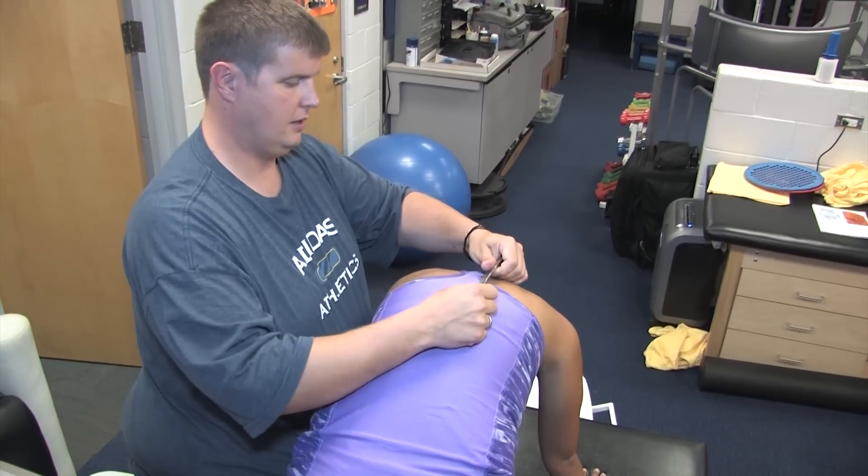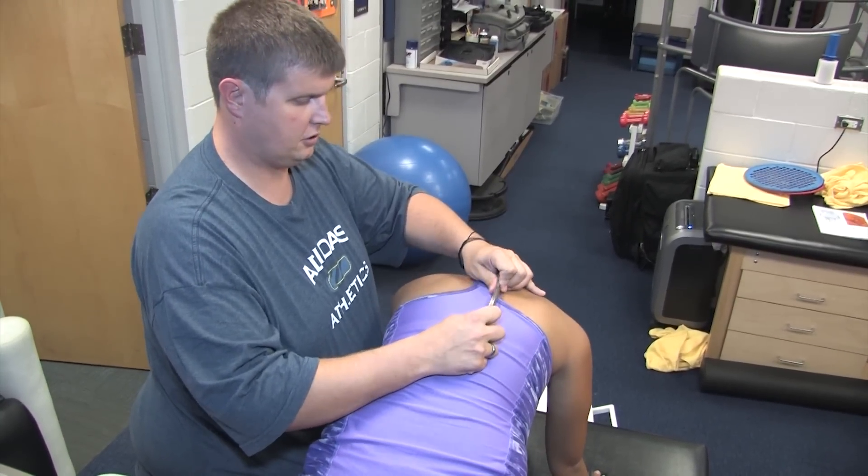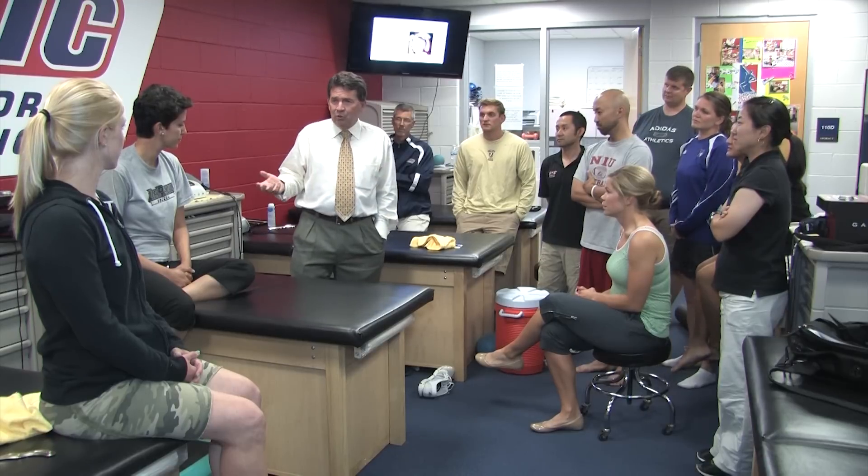As she rounds her back, we are going to continue to scoop. The fact that we bring in stretch, concentric loads, eccentric loads, and isometric loads — that is going to bring the restrictions to the surface much easier to find.